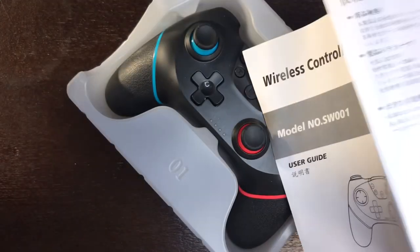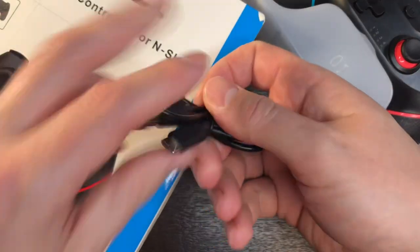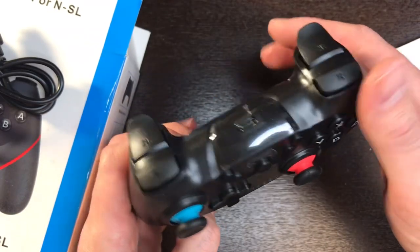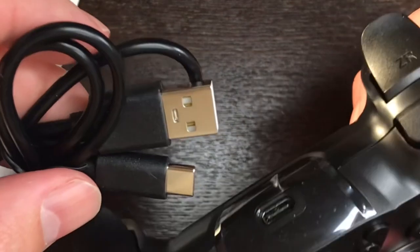Inside the box we have the controller, a manual, and on the underside we actually have a USB-C cable. Removing the controller from its package. Again, seems to be that industry standard — everything's going to use USB-C, and they did provide a cable for that, so great.